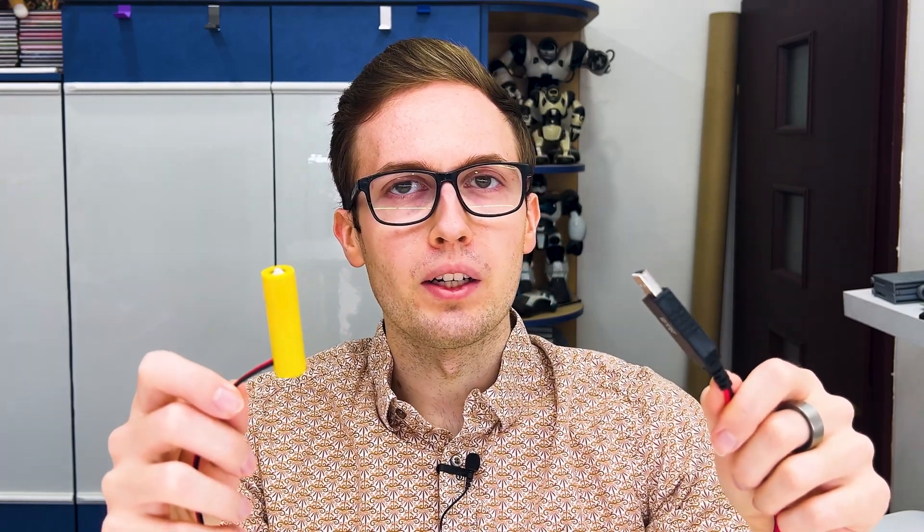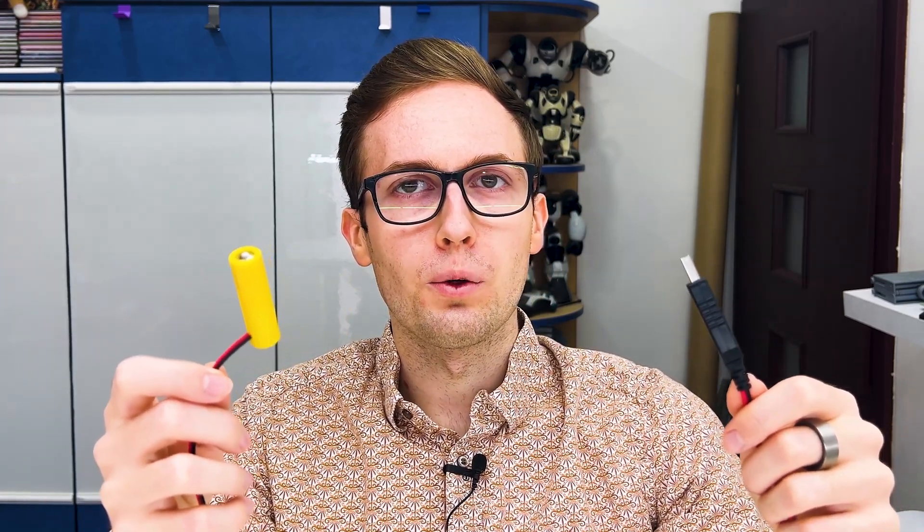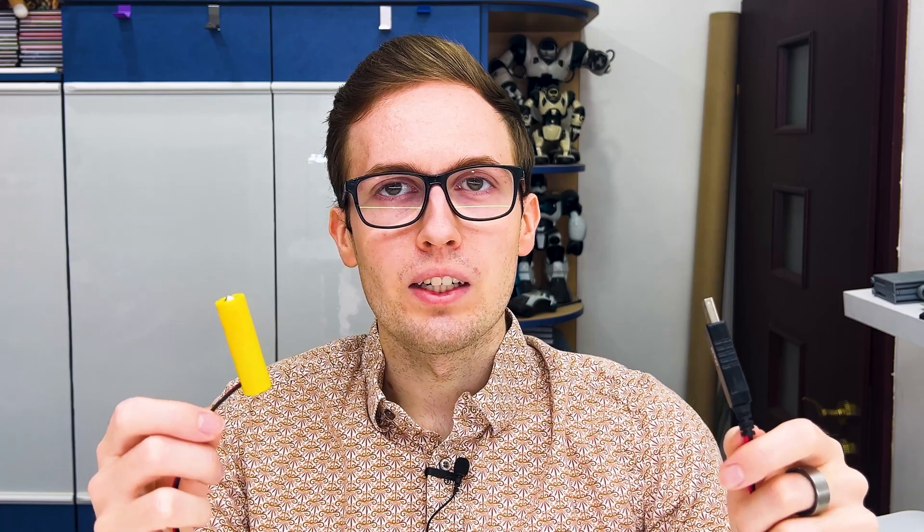This is a USB-powered battery. What is it, how to use it, and why may you need it? Sometimes some devices are stationary and are powered by batteries and could be powered by USB, but don't have a USB input port. And in those situations like this, we can use a USB-powered battery.